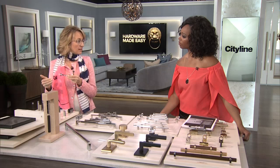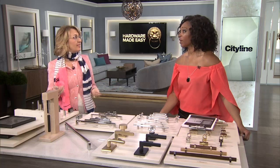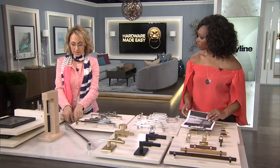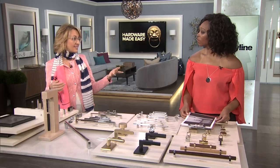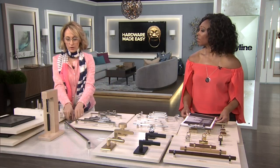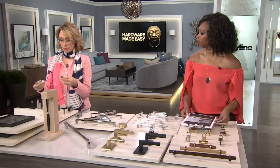There can be wall-mounted, floor-mounted, contemporary, and traditional door stops. So when you're thinking about your hardware, you really want to consider your different options. Right from the beginning, you want to talk about finish — whether you're going to be chrome, brass, or satin brass.